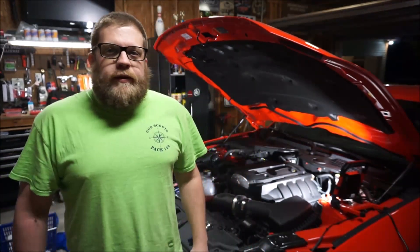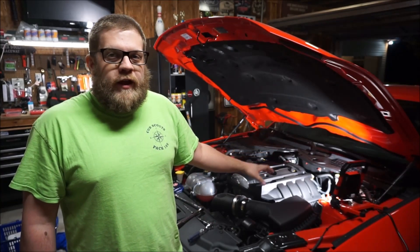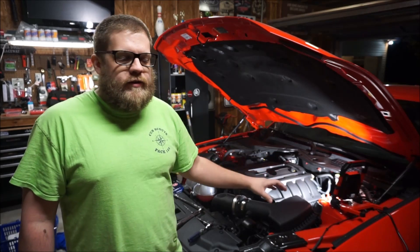All right, welcome back to Mustangs by Matt. Today's video is all about preparation. We're going to prep this car for a Cobb Stage 1 93 octane tune.